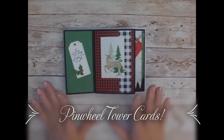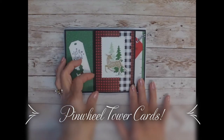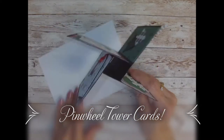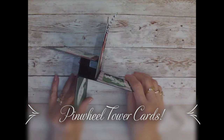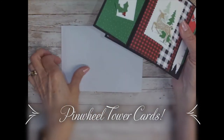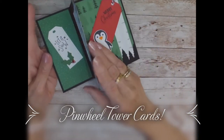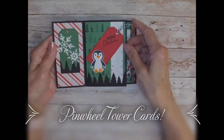I wanted to share this cute Christmas card that I made. This is actually the second pinwheel card I've made, but the first 5x7. And I just think it is the cutest thing — how it looks like a pinwheel, and you can get it to stand up. It does fit in a 5x7 envelope, which I ordered on Amazon because Stampin' Up! does not carry those. I used several stamp sets — in fact, I think I used six different stamp sets, which was crazy.